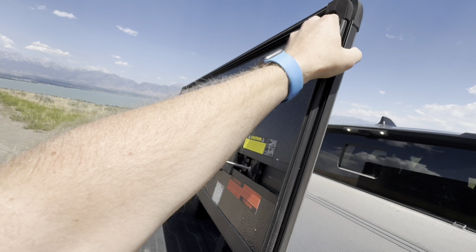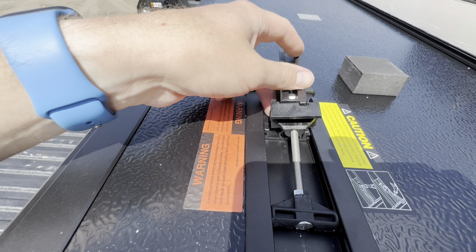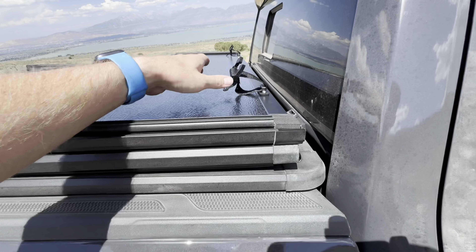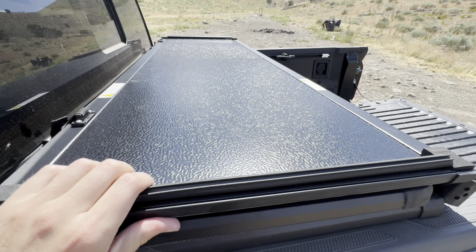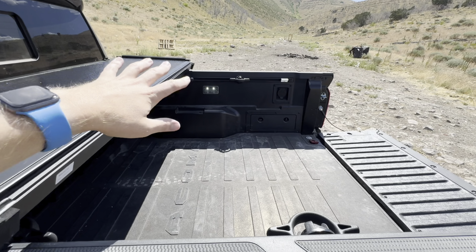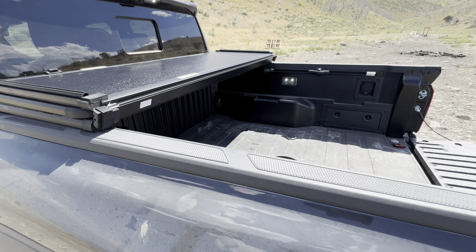It easily folds over, and the latches tuck in right here. Then it folds up and has these little clips to keep it from blowing in the wind. So you have it tied down. If you have something a little bit taller, you can leave this section open so you don't have to take it all the way off, which is nice.